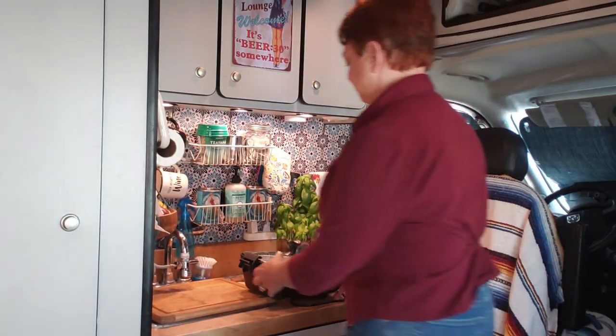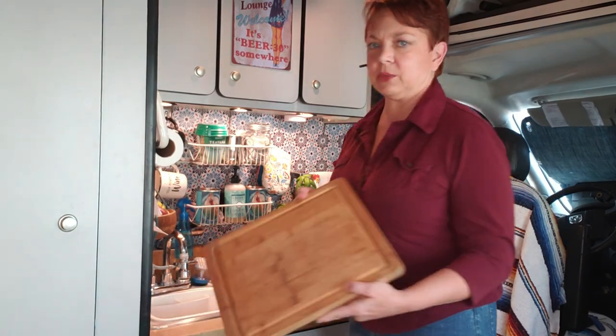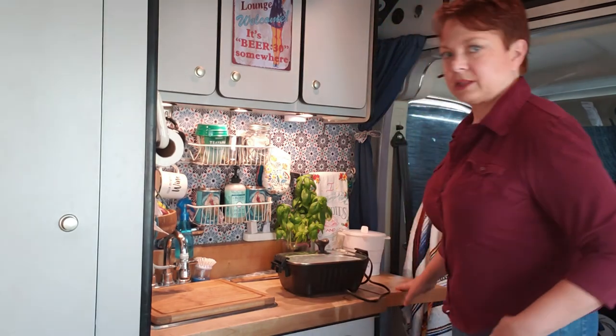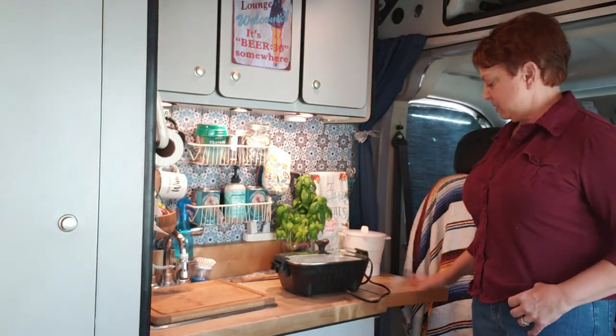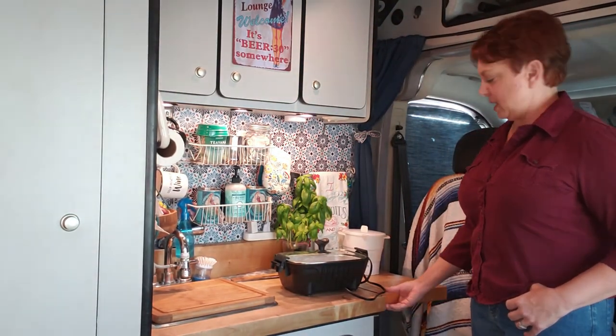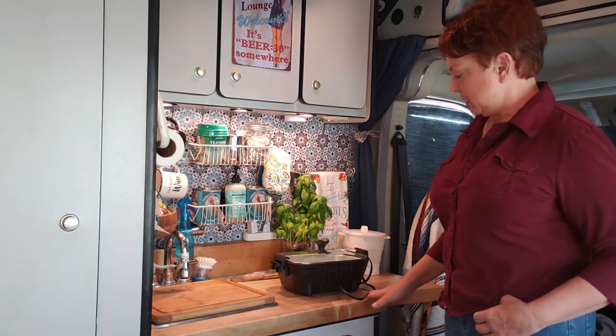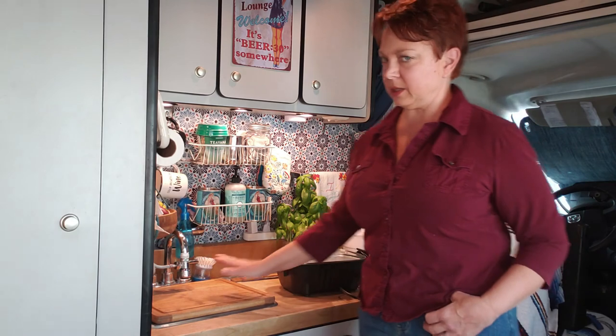Let's gather our supplies. We're very lucky that over the sink we have a cutting board that extends the countertop space — it extends a whole foot — so I have an extra foot of countertop space and a place to cut veggies right here over the sink. We're going to need onions, celery, and potatoes cut up to put in the roasting pan.